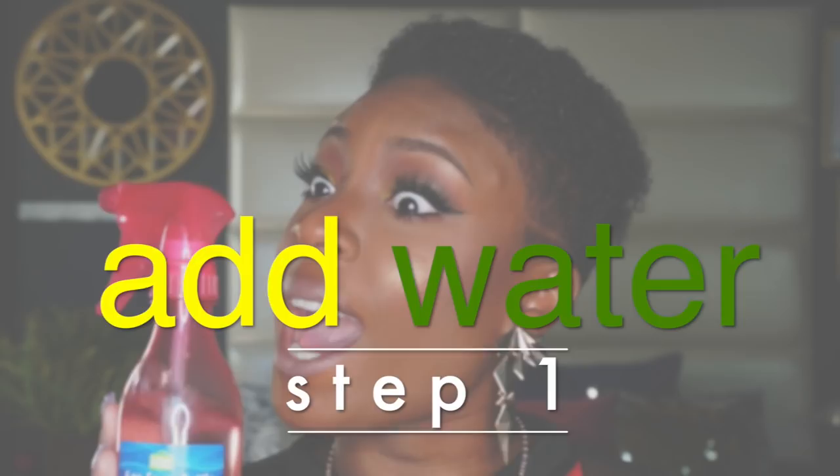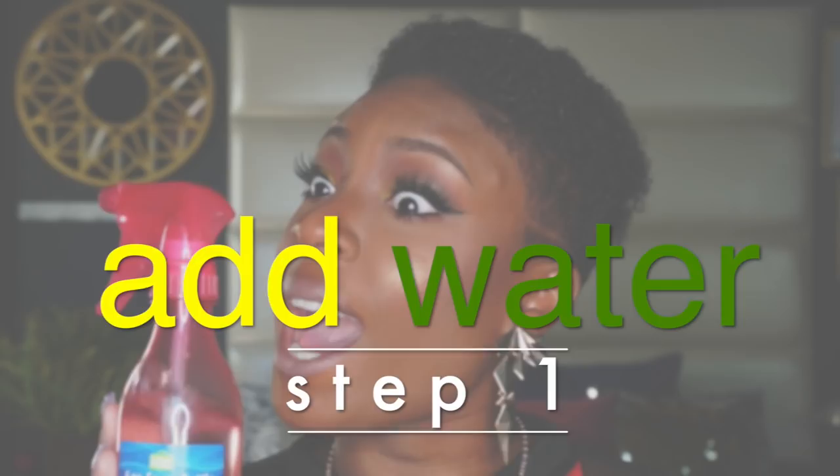First things first, you want to wet your hair with some plain old basic water. You don't have to drench it, but make sure it's nicely saturated.